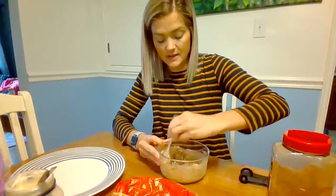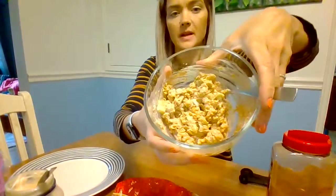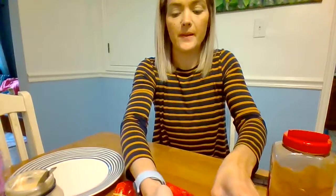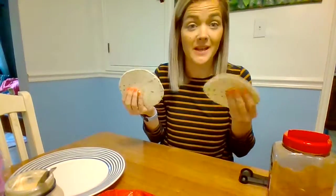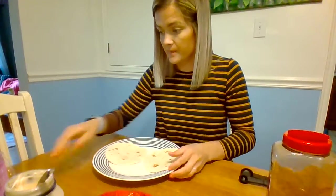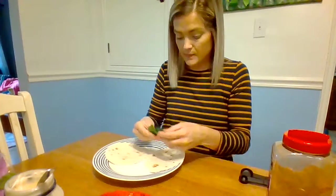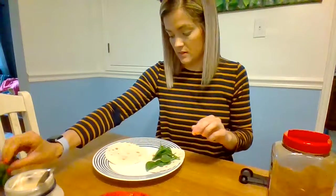Then mix, mix, mix. Now we need to lay our tortillas out. If you want, you can put your tortillas in the microwave for maybe five seconds to get them a little bit soft.